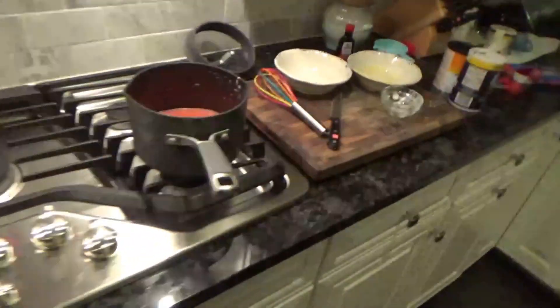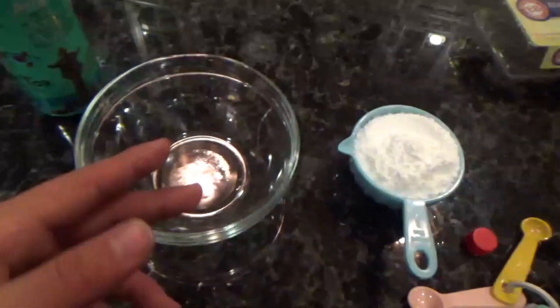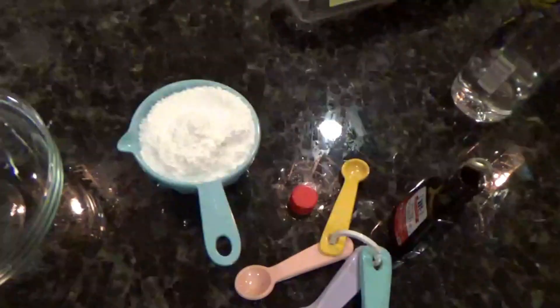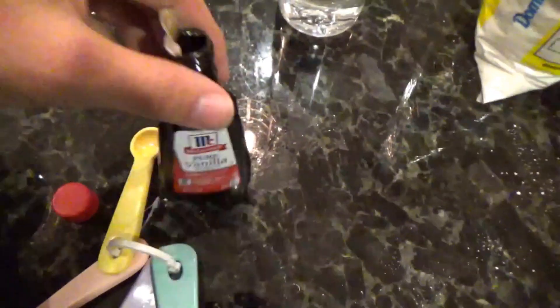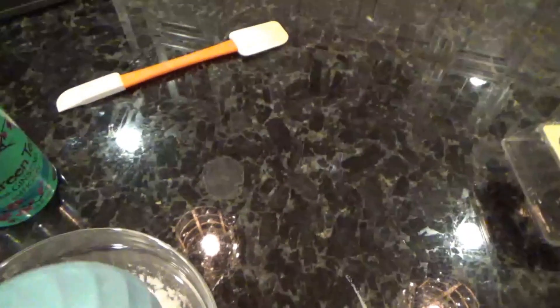We're on to the icing next — Arizona iced tea icing, baby! For the Arizona iced tea icing, all y'all need is a nice Arizona green tea, one cup of powdered sugar, and one-fourth teaspoon of vanilla extract. Put it in a bowl and mix it.